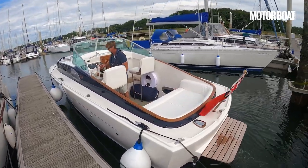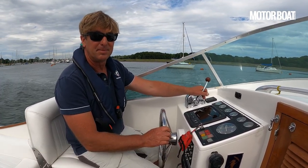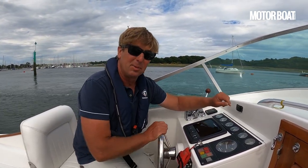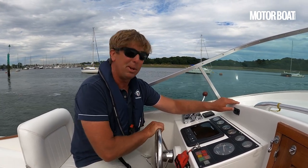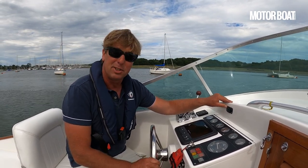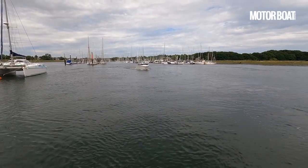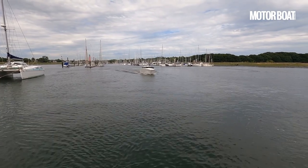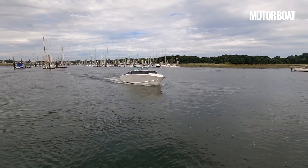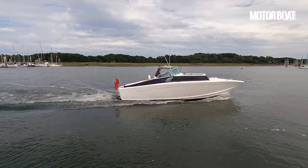Let's jump on board and take a proper look. So James, this is your boat and you've done all the work on it - what first attracted you to a Levy in the first place? Working on one when I was an apprentice - I thought it was the most beautiful boat I'd ever seen, and after working on it I went on a sea trial and it actually performed as well as it looked. The way it goes through the water, it's such a deep V, a very very smooth ride, very comfortable. You have to try one.